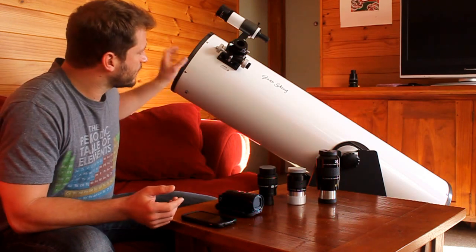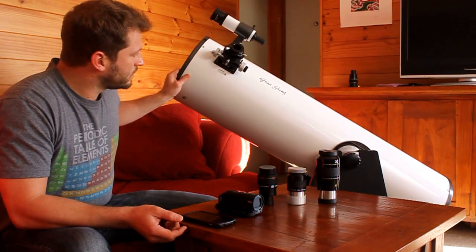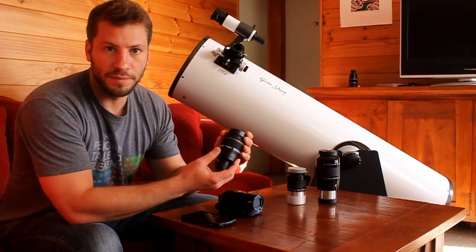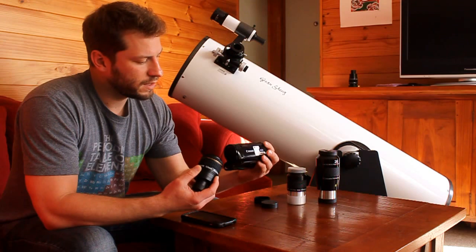Starting off, I have my 10-inch Dobsonian mount telescope right here, and I also have several eyepieces. The one I used for the video is this Baader Hyperion 17mm. To actually shoot the video I used the Canon Vixia camcorder.